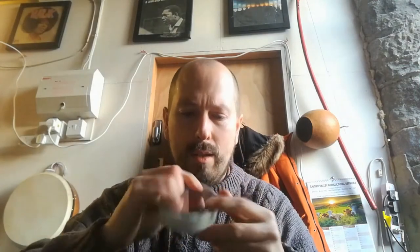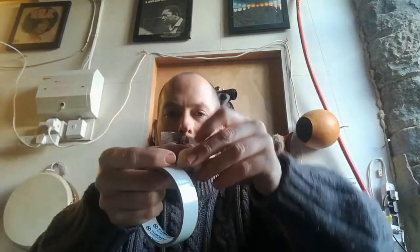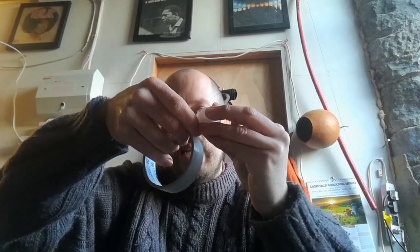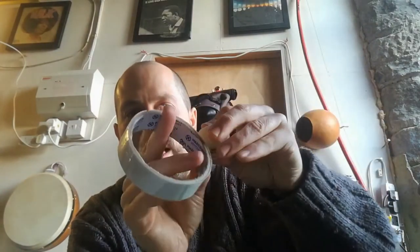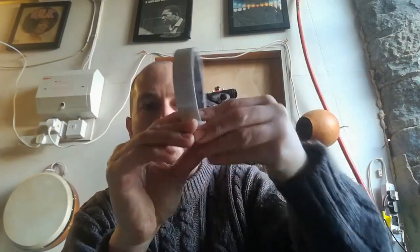We need an adult to help find the end of the sellotape. This is tricky because if you drop them, all the rice is going to go everywhere — so an adult or an extra set of hands might be useful. Very carefully tape the two bottle tops together. You might need to put sellotape all the way around to seal the rice in, so I'm going to do another piece all the way around to keep that rice in.